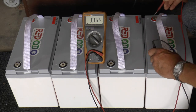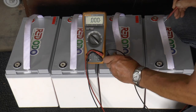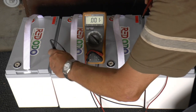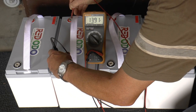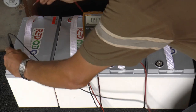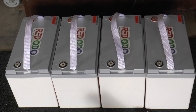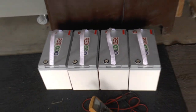Hopefully you guys can see that — that's 13.92, 13.92, 13.91. I'm happy with that.